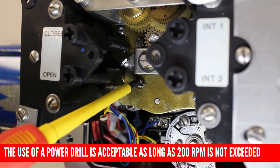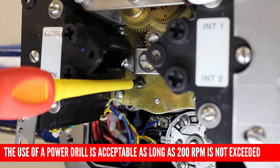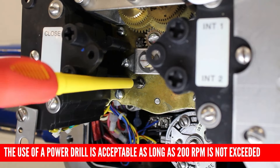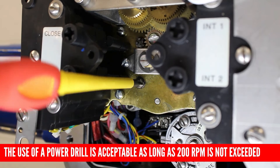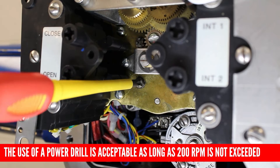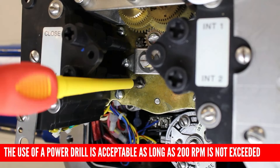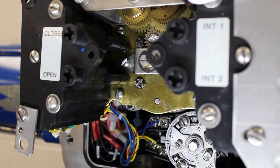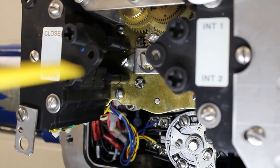Next, we need to set the open intermediate shaft into mid travel. To do this, turn the open shaft in the clockwise direction until the cam trips. Similar to the closed rotor, once the cam has tripped, continue turning the screwdriver in the clockwise direction to set an arbitrary trip point. We will fine tune the limits later. Make sure to release the setting rod when you finish spinning the intermediate shafts by turning the rod 90 degrees.